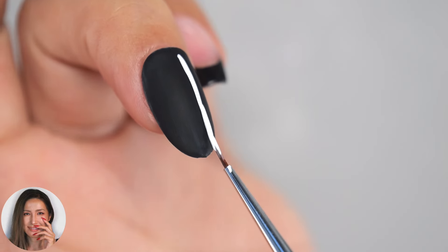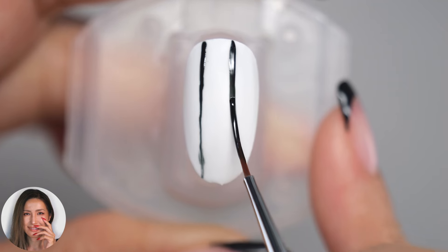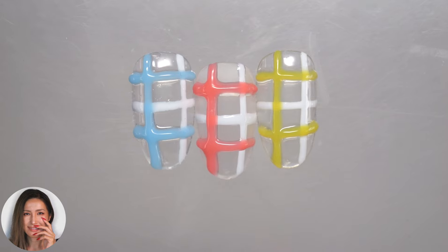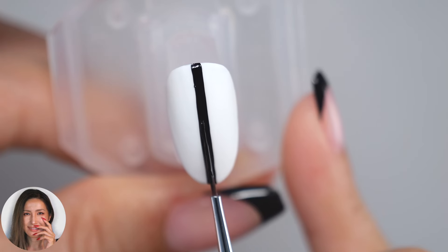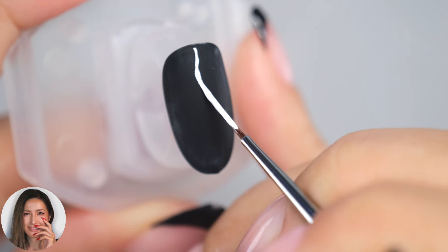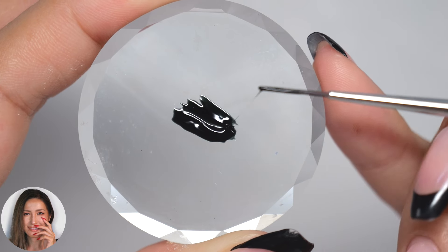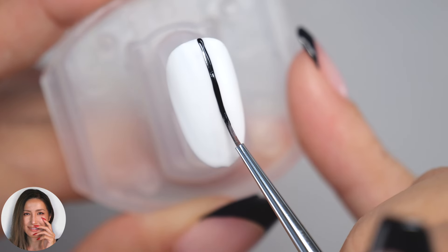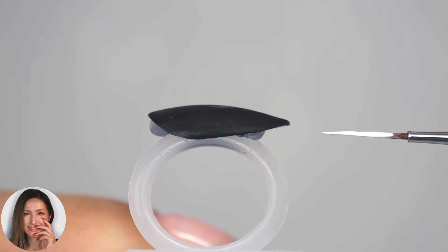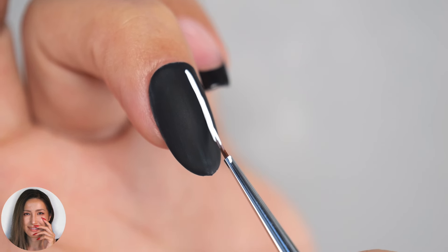Hi everyone, it's Asuka here. In this video, I'll be introducing 5 tips on how to improve your straight lines. Drawing straight and even lines, especially when creating checked patterns or striped designs, can be quite challenging. So when you're incorporating lines into your designs, please try out these 5 methods. Drawing clean straight lines can really up your nail design. I'll also introduce recommended tools, so please stay tuned until the end. Okay, let's get started!